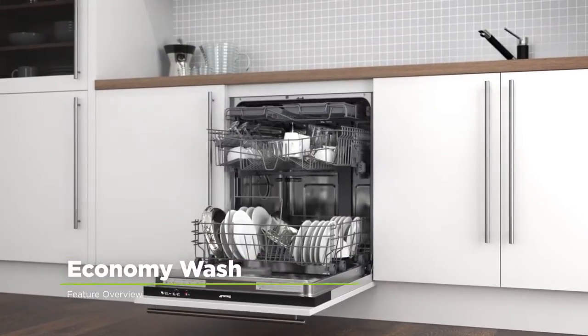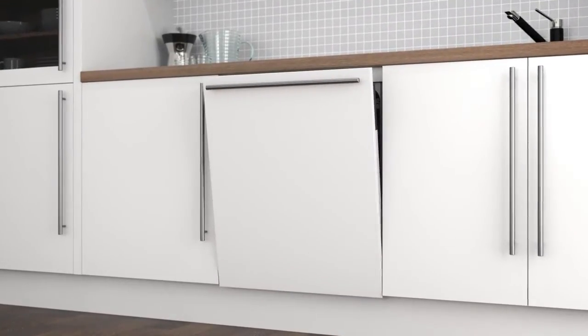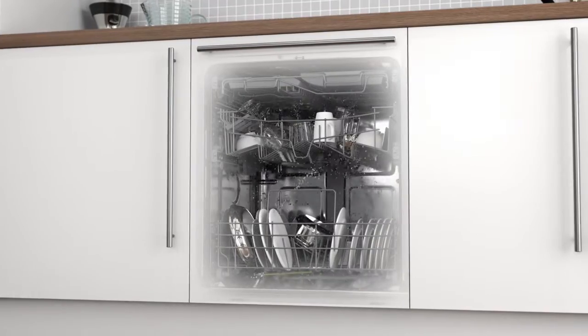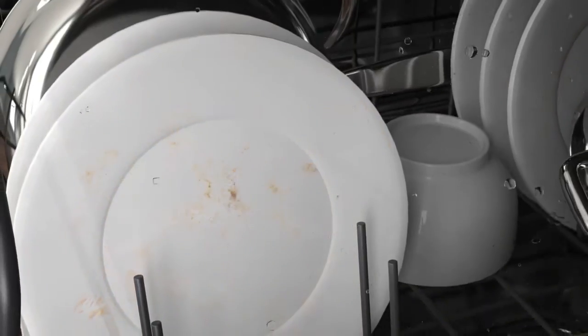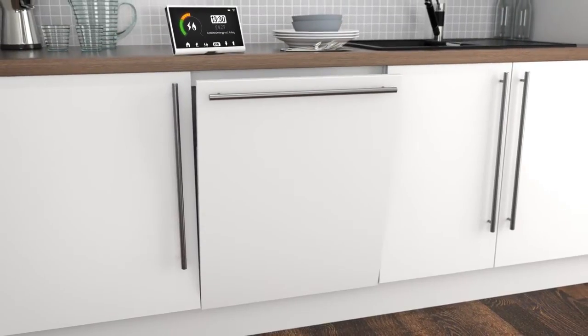The Economy Wash programme gives you the excellent cleaning results you expect, but with fantastic energy savings. Once this programme has been selected, the dishwasher will automatically use a lower temperature on a slightly longer cycle. This uses less water and electricity, so your dishes are given a proper clean without any wasted energy, meaning your dishes will be lovely and clean and you'll save on your utility bills too.